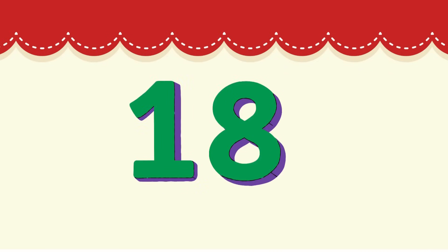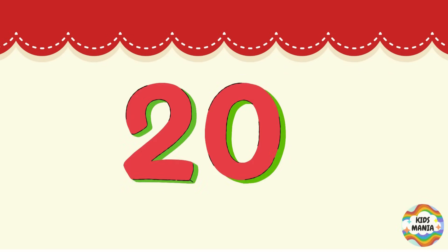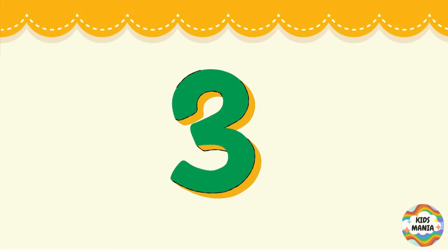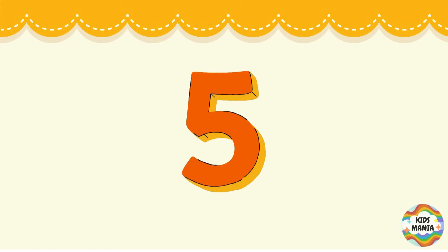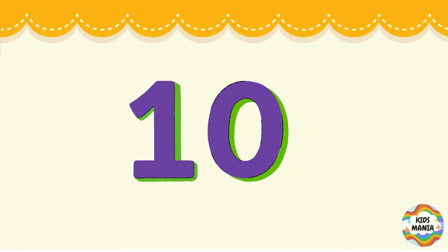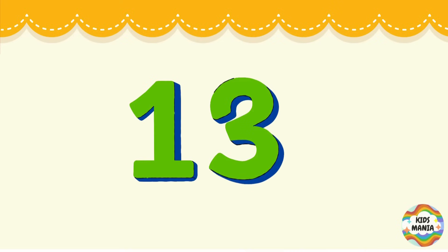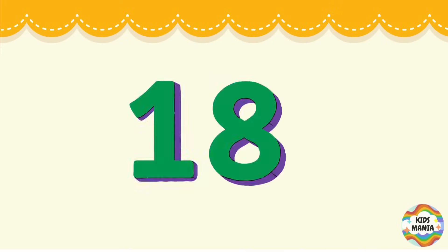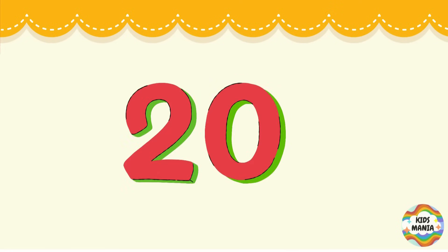20! Good job! Now let's count faster. Let's start: 1, 2, 3, 4, 5, 6, 7, 8, 9, 10, 11, 12, 13, 14, 15, 16, 17, 18, 19, 20!